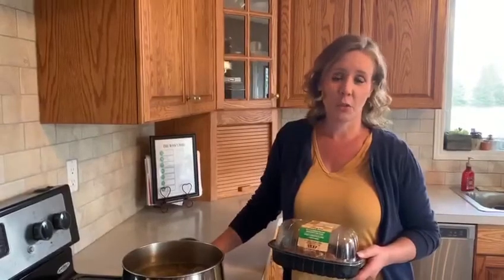Hi everyone. Today we're going to do a chicken noodle soup. One of my favorite things to do when I buy the rotisserie chickens at Walmart or Sobeys or Costco is to get two meals out of it. I bring that home — that's my quick cheat for everyone to have roast chicken. And then the next day, I make chicken noodle soup.